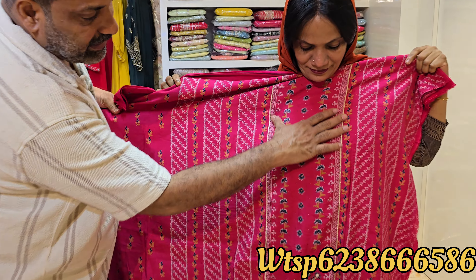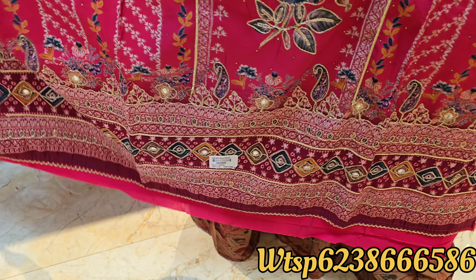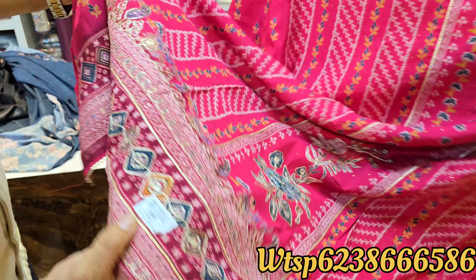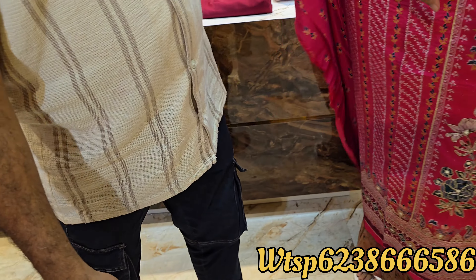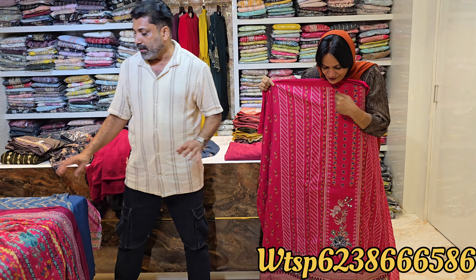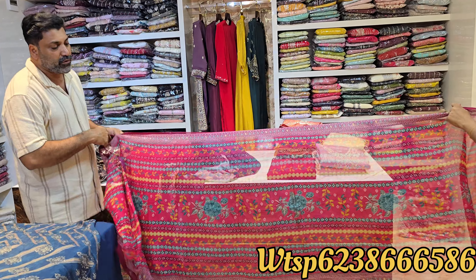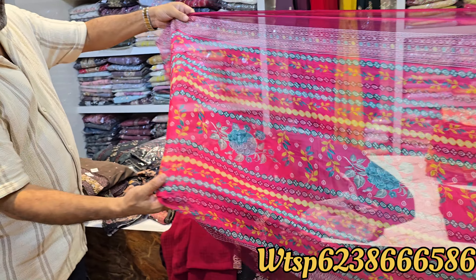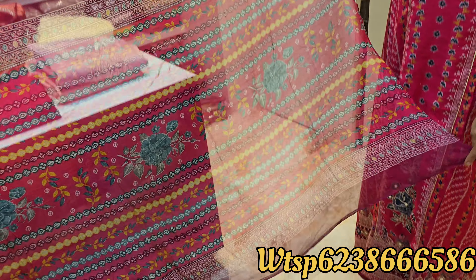This is the center console. This is the sleeve. The price is $609. This is the handwork. The shawl is a pure French shawl — a four-sided shawl.